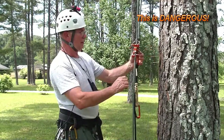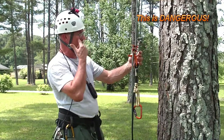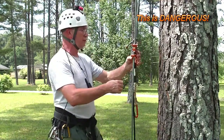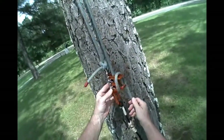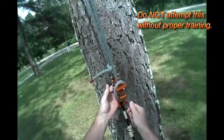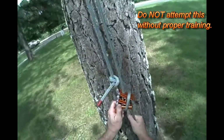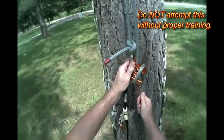Let me talk about the couple of ways recommended to descend on this thing. Actually, one's recommended and one's very strongly discouraged. One is to wrap the rope like this — you just pick it up clockwise and drop it over that. And that gives you a very secure braking action on the unicender.